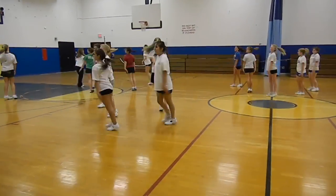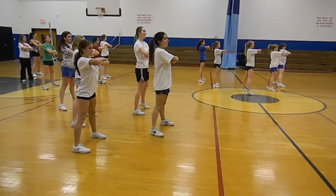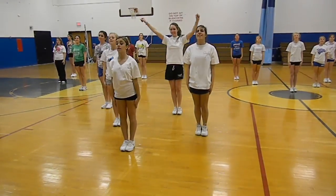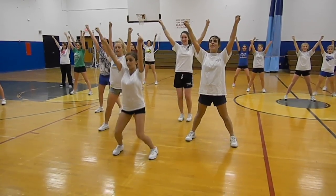Up. Hit. Good. 1, 2, 3, hold, 4. Hit. Sharp. Roll off. 2, 3, 4. Down and up. Down. Heads down there. Hold. 2, 3, 4, 5, 6, 7, 8.